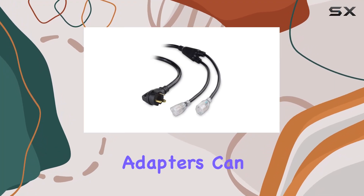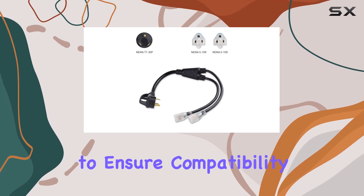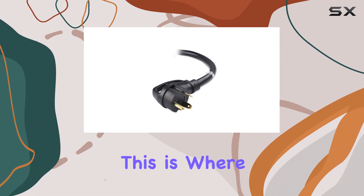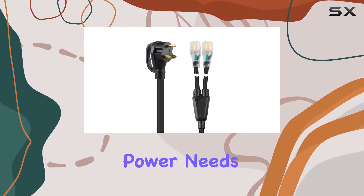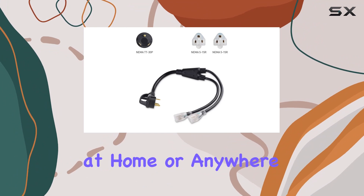Navigating the world of electrical adapters can often feel like a daunting task, especially when you're trying to ensure compatibility between your RV or generator and the available power sources. This is where the Cable Matters LED-lit 3-prong 30-amp to 15-amp adapter comes into play, bridging the gap between power needs and power availability, whether you're out camping, at home, or anywhere in between.